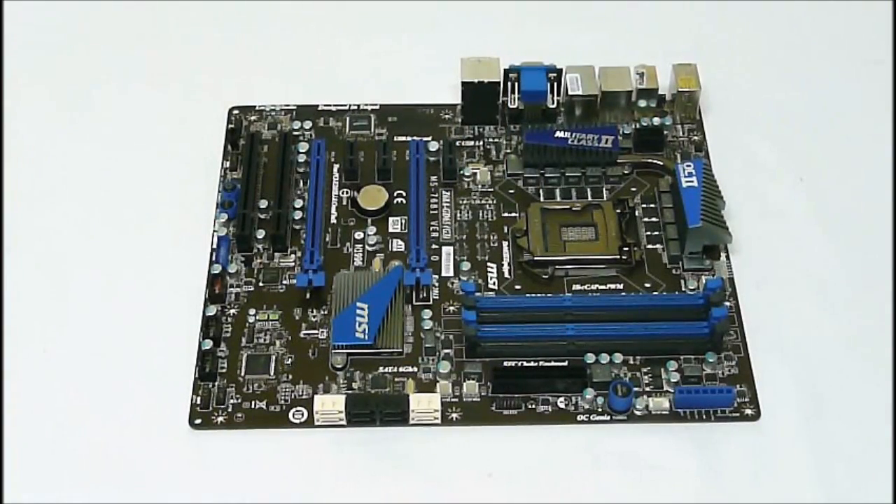For memory support, this will do four sticks of DDR3 DIMMs with up to 2133 MHz with overclocking. Maximum support is 32 gigabytes in dual channel mode. The LAN on here is a Realtek RTL8111E. The audio chip is a Realtek ALC892, which supports 7.1 and THX.